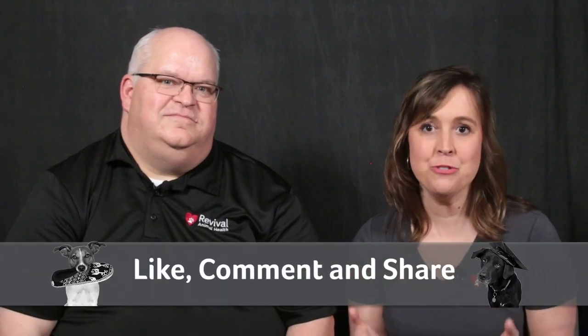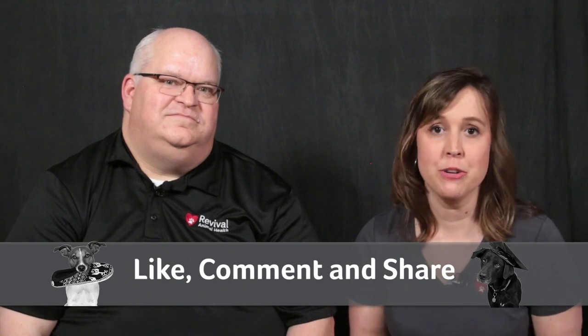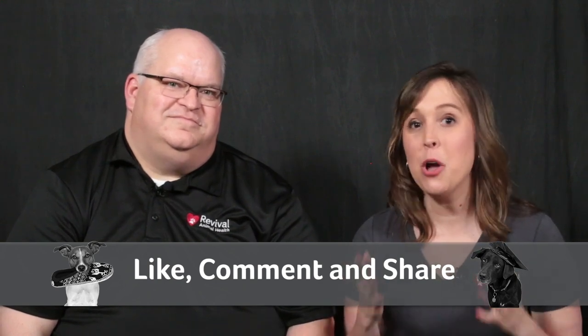Thank you for answering all of these questions about microchips, Kevin. If you found this video helpful, make sure to share it with a friend who could benefit. If you have questions or other microchipping tips, comment below to share with the Revival community. Remember, we all want to reunite lost pets. I'm Shelley with the Revival Education Team, and this is Kevin, a Revival Pet Care Pro. Thank you for joining us on this microchipping episode of the Pet Care Pro Show.